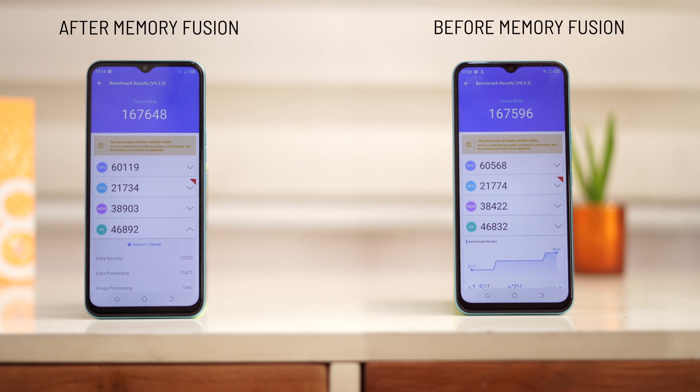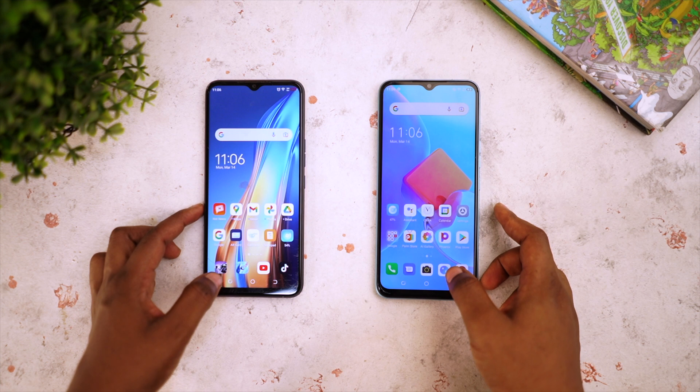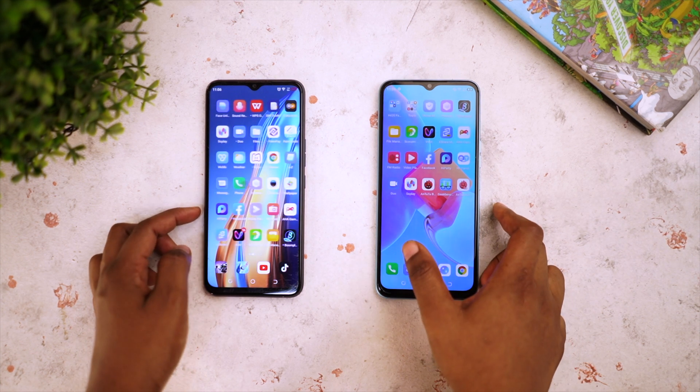The difference majorly has to do with the memory score. But in the real sense of it, when you combine the increased RAM size with the 90Hz refresh rate on the Spark 8C, you are guaranteed to get a fluid performance when navigating through your phone.